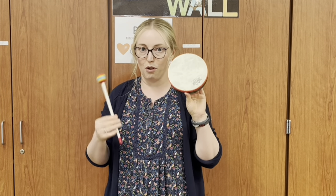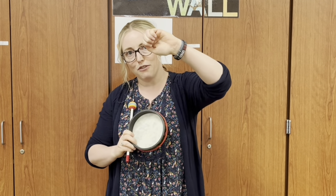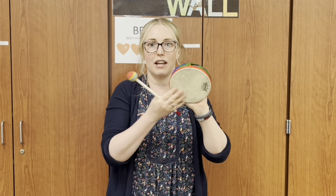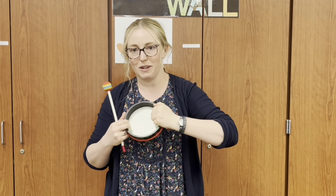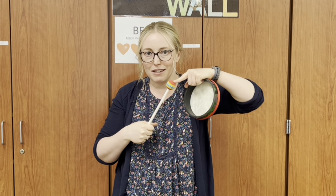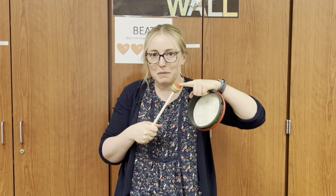Next is the hand drum. You hold it by curling your fingers around the outside part and try not to touch the white part. The white part is called the head. So you try to curl your fingers so it doesn't touch the head so it can sound really good. Then with this hand you have a mallet — grab the end of the mallet. This is not a lollipop. You do not put this in your mouth. It is a mallet that you hit your drum with.